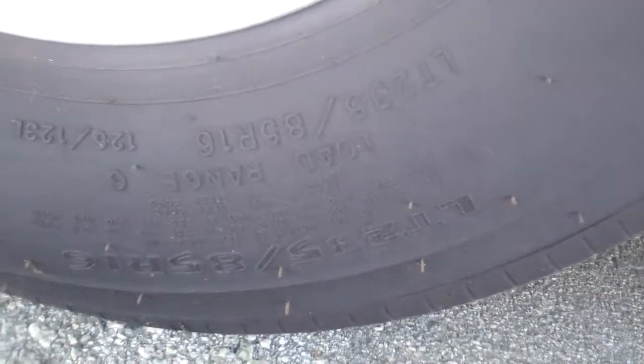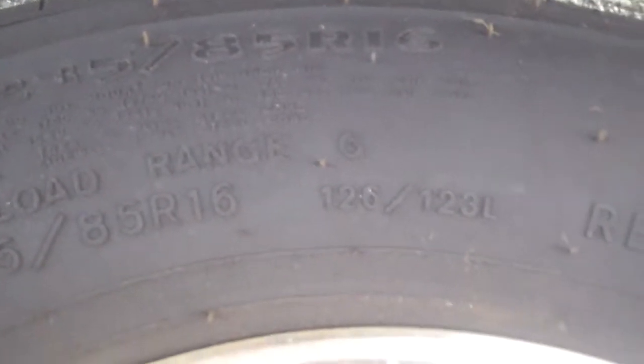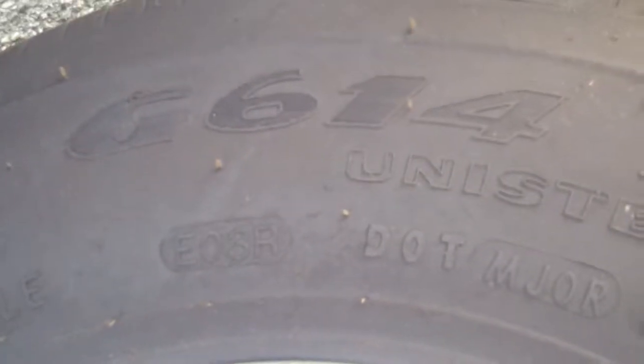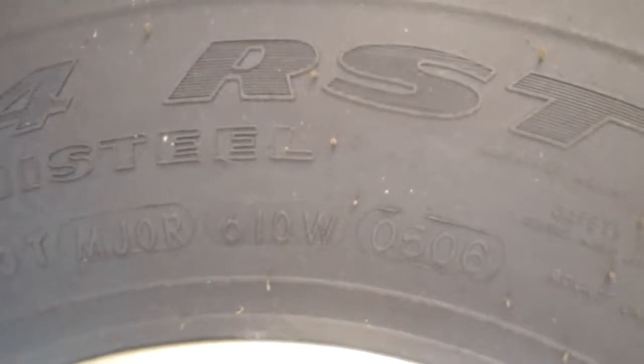Lastly, here's the tires — Goodyears. I'm going to go all the way around one of them; they're all the same. I'll make that easier for you to read. Going all the way around it — just pause it whenever you get to the tire code. I think it's right there — it'll tell you what year it was manufactured.